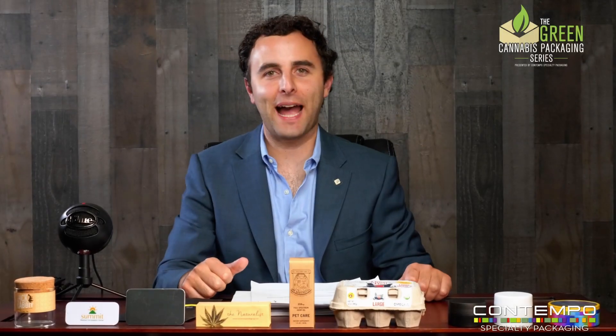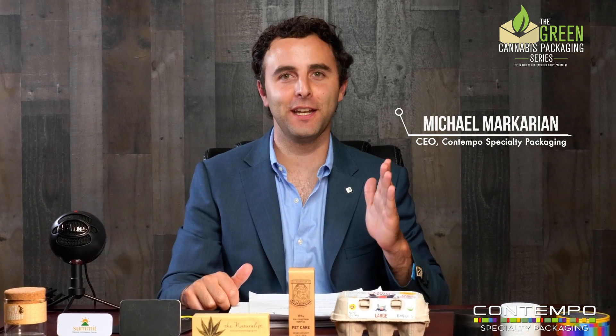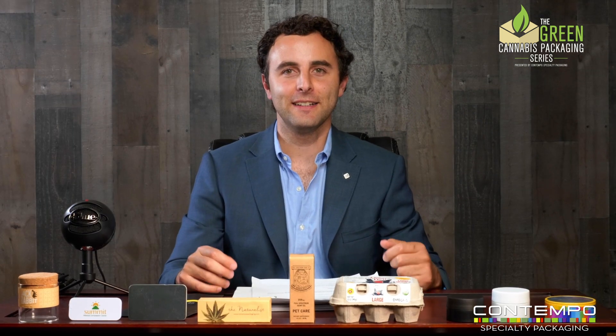Welcome to the Cannabis Packaging Show — the world's first Cannabis Packaging Show. You're watching the Green Cannabis Packaging Series. This is episode number three of this series, and we're going to get into the part that you guys really want to hear about.